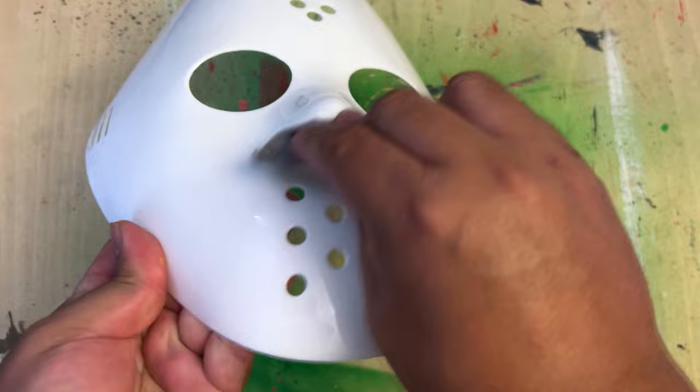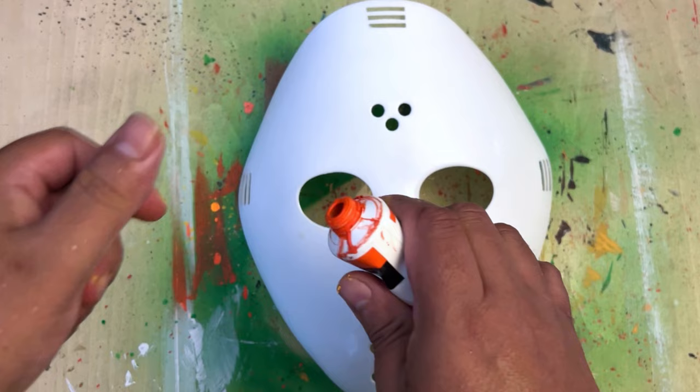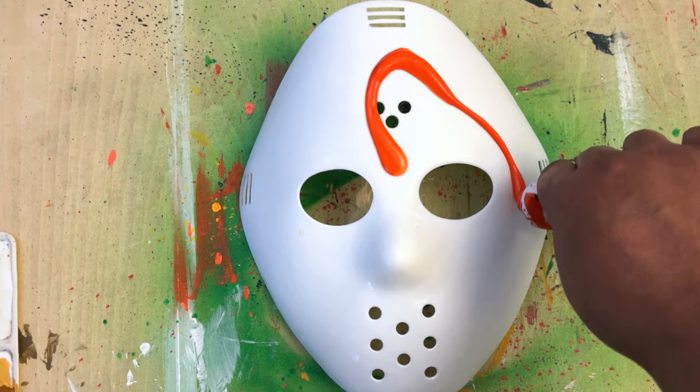Gave it a good sanding. When you paint on these plastic masks, be sure to sand them down so the paint has something to grab onto. It makes it a lot easier in the long run — the less coats you have to give it.